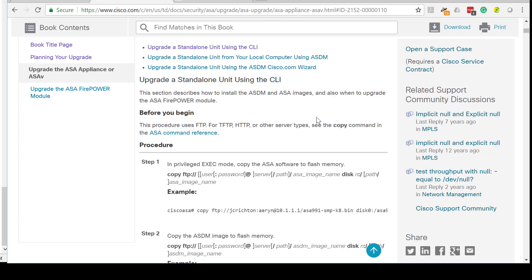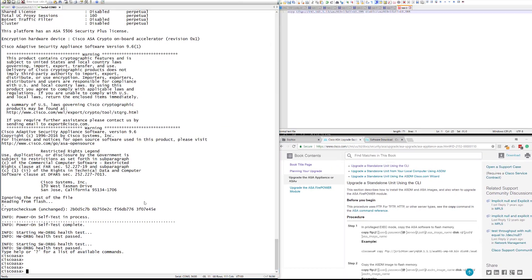I've got a physical ASA 5506-X in front of me now and we're going to start by upgrading it. I actually don't know what version it's on, so we're going to check that. Before you upgrade your device you need to make sure you've downloaded the right software version and image. You'll need valid credentials to access software.cisco.com to download the relevant images — I've already got my images ready.